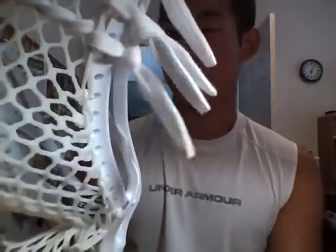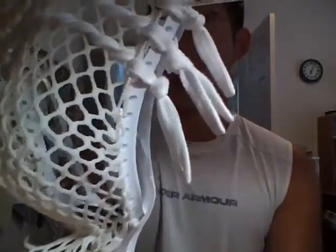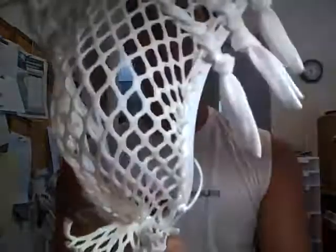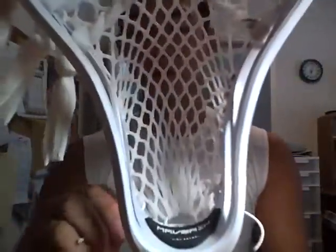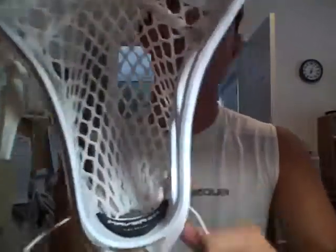It's pretty lightweight — I forgot to mention that. The Metro was pretty heavy, but this one is not as heavy. Thanks for watching guys. If you have any comments or questions, just let me know. For future videos, please leave me a suggestion and I will get back to you guys. Thanks for watching.